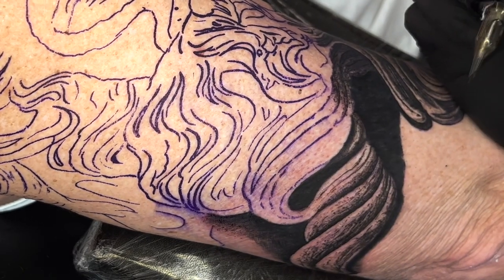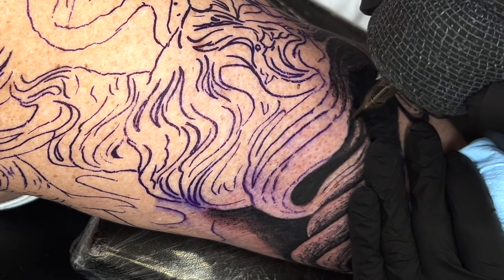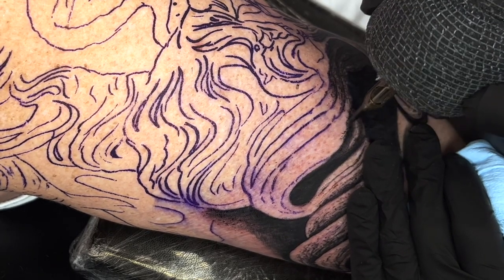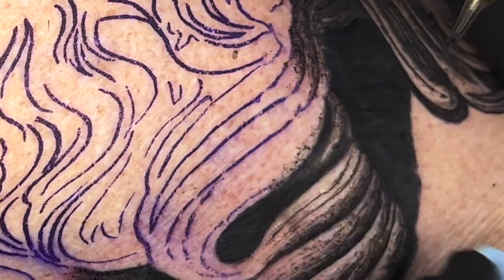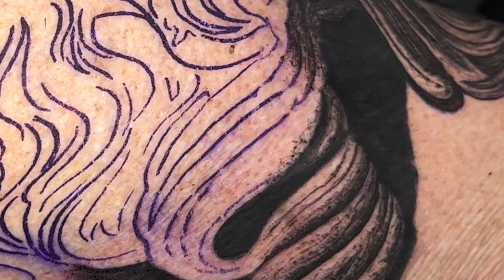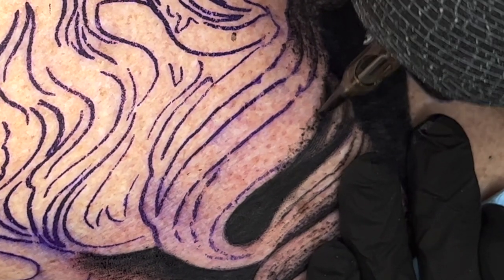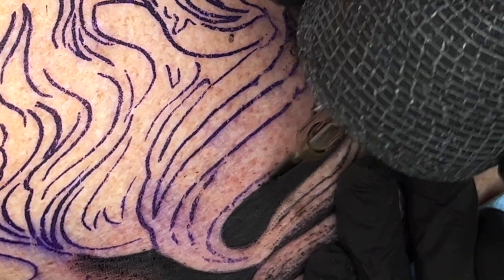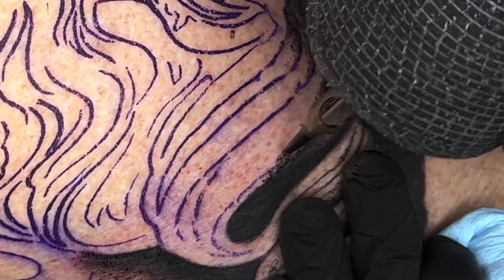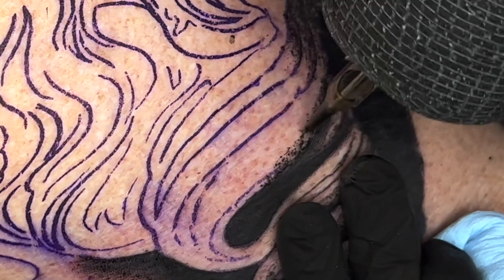I'm going to go on this edge here and just start doing little textures to not make it look so sharp. As you can see, you can already see the texture of it come to life. I'm using the scribble technique like I mentioned in the past — a lot of artists have sent me DMs saying that using the scribble technique has helped them out tremendously.